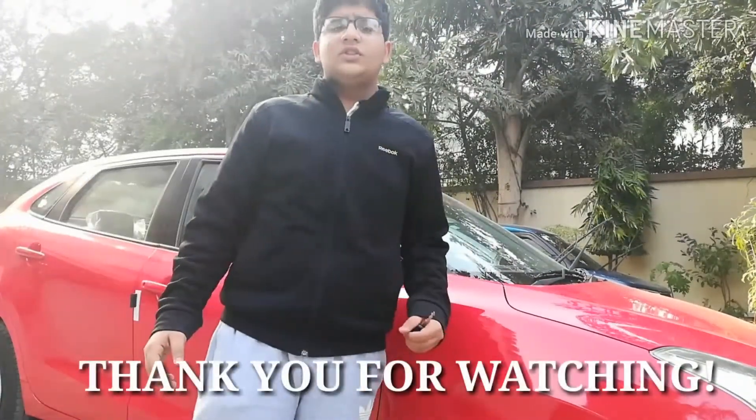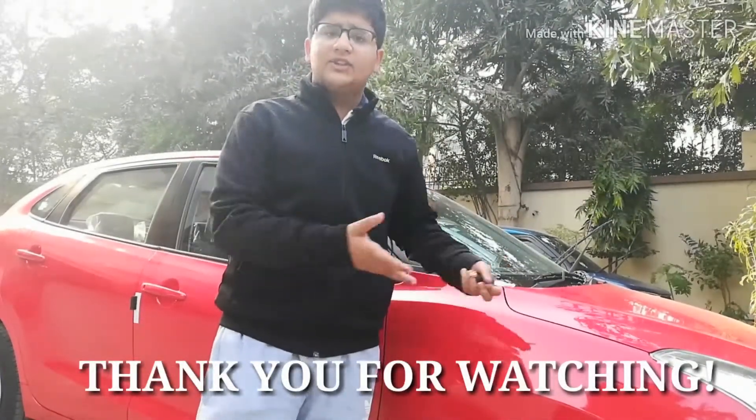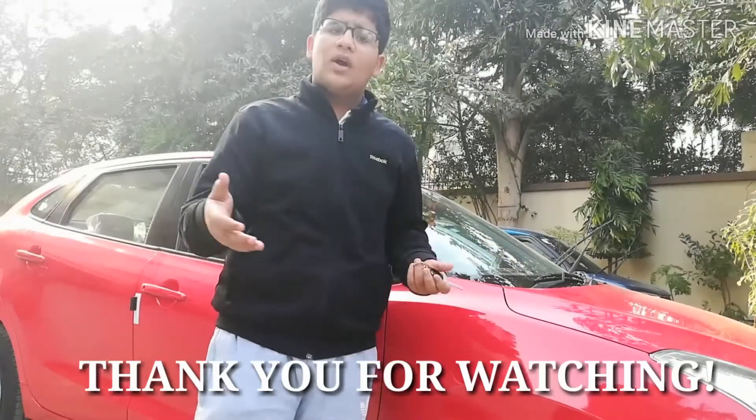Thank you for watching the video. Please like, share, and subscribe, and comment down your suggestions or any other car reviews you'd like to see.